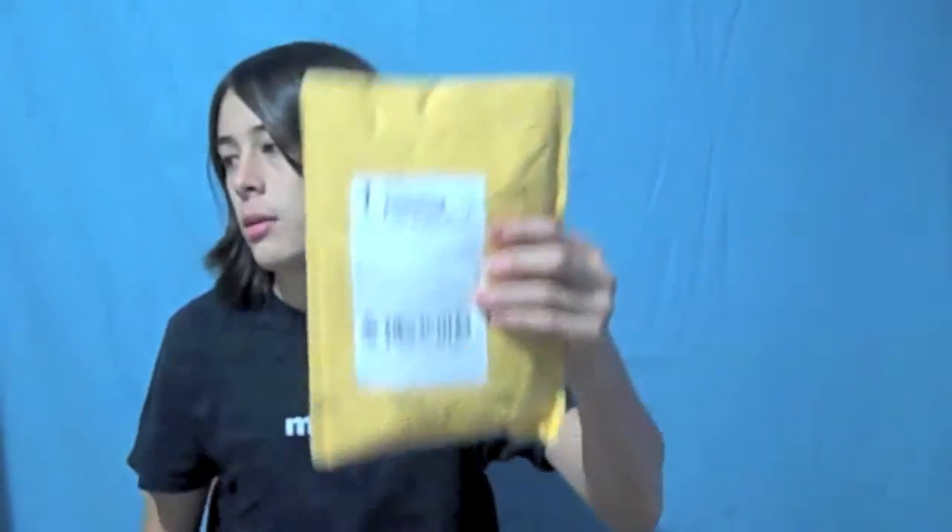Hey guys, so last night I got my new case. It's a SwitchEasy Rebel Touch for iPod 4G, and it's the color black, because as you can see, I already have the white version. I've had it for about a year, and so I'm going to do an unboxing of this today, and sometime throughout the week — maybe even later today — I'm going to post a review of this case also. So, let's get started.